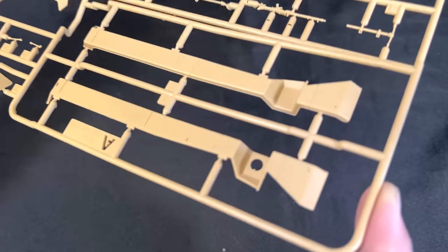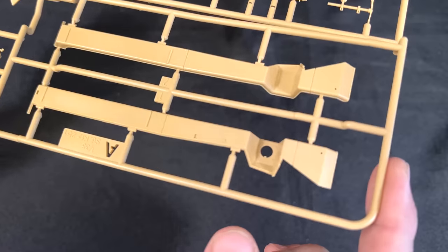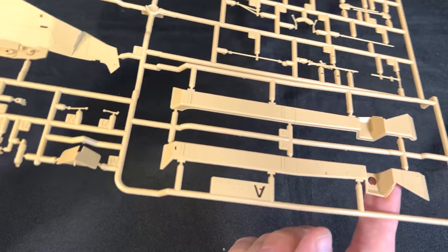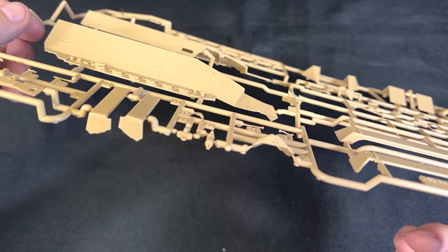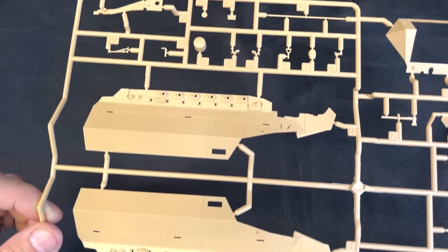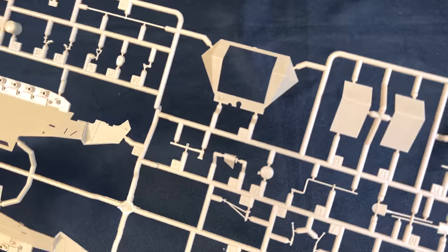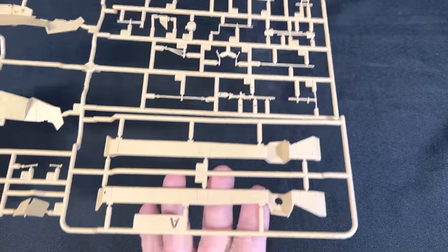Here is the side, and here is some of the slide molding going right into the hull of the vehicle. Here is the rear, and that has been slide molded too. And then some other things like MG tools and stuff like that. That is your A-sprue.